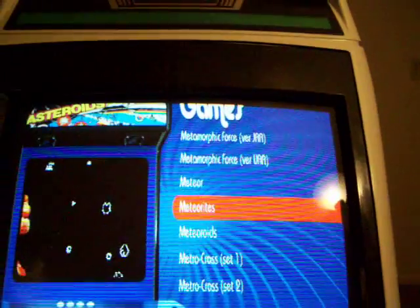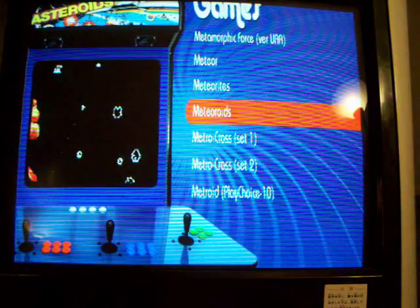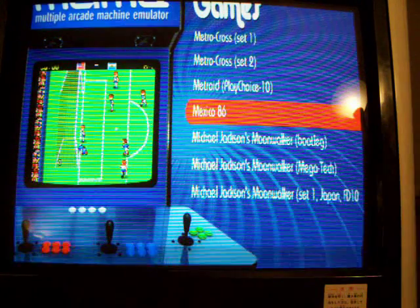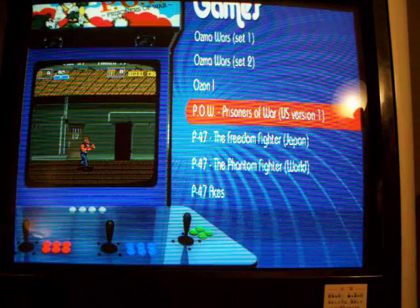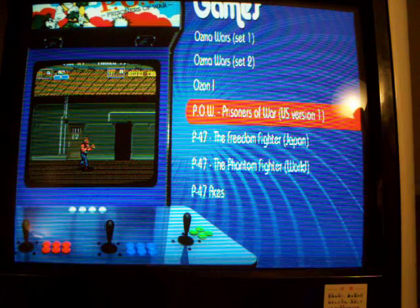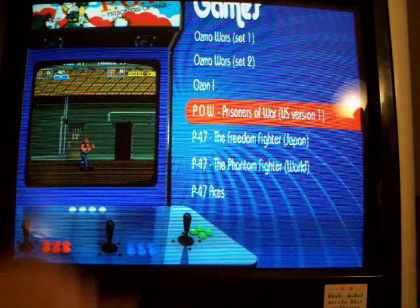I'm going to go ahead and move the camera up and closer. Now we can go down — all the screenshots are there, most of them anyway. All the marquees are up top. The resolution is kind of messed up so it cuts off the top of the virtual cabinet and the game's logo up there.